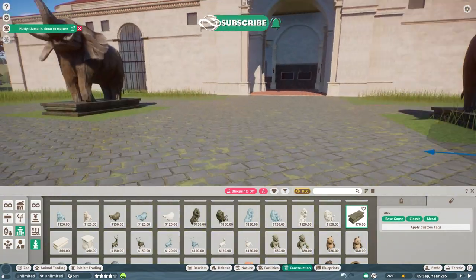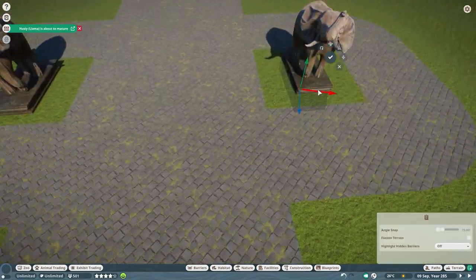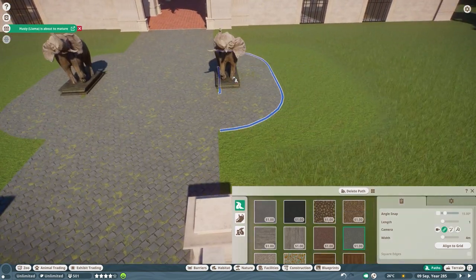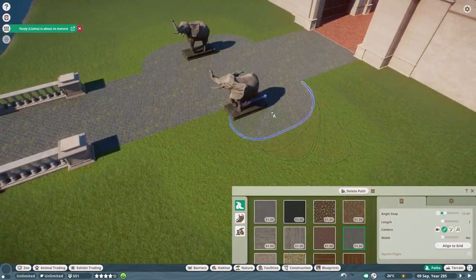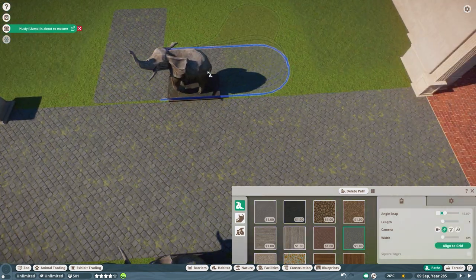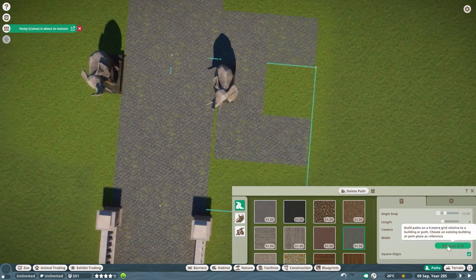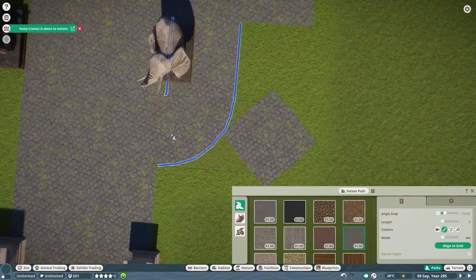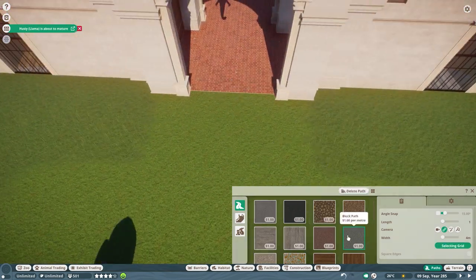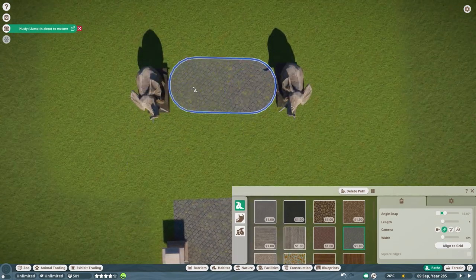In this episode, we're going to be filling the gaps. So we're not really going to build a new habitat or anything like that. We're definitely going to be filling some gaps. We start with the African elephant habitat in front of it because we still have this empty area. We're also going to have a small extension of the path on the right and left side to have some benches and stuff.